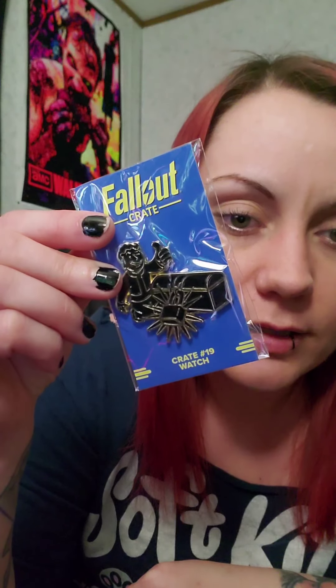This is crate number 19, and the pin being black and gold actually means it's like the chase version. Usually they're all gold, but if you get the one that's black and gold it means it's the special version of it. I've gotten a couple of these, so that's pretty cool.